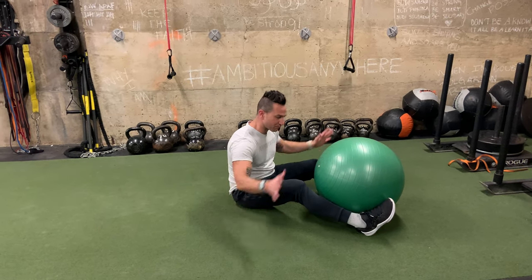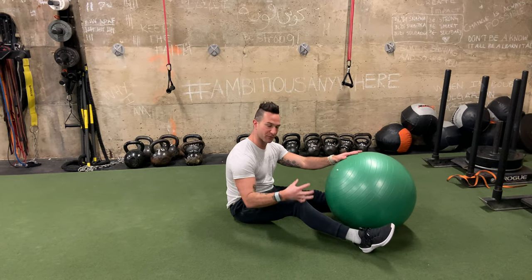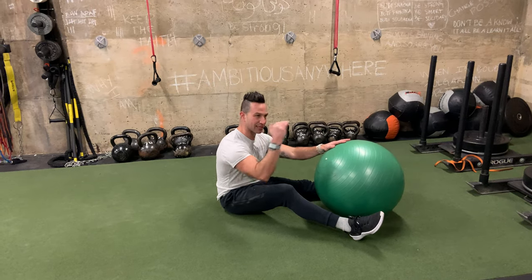Put your hands on the ground for more stability, or take your hands away for less stability. Also, the leg that isn't moving — make sure that stays in a locked position.